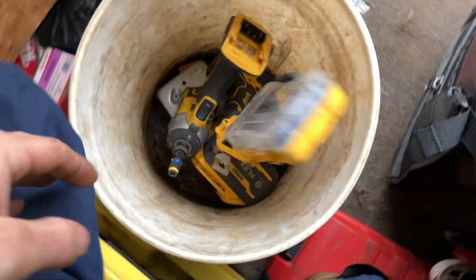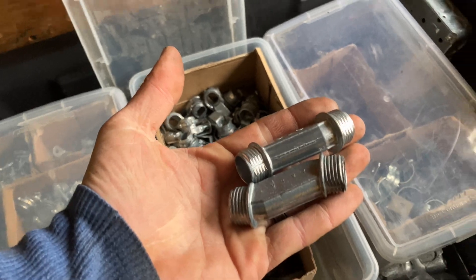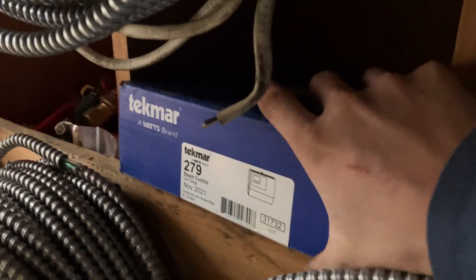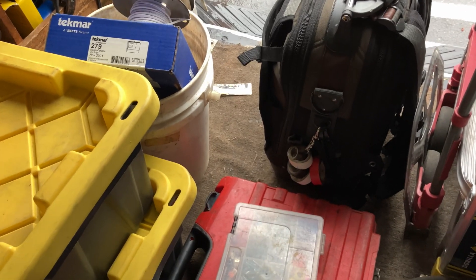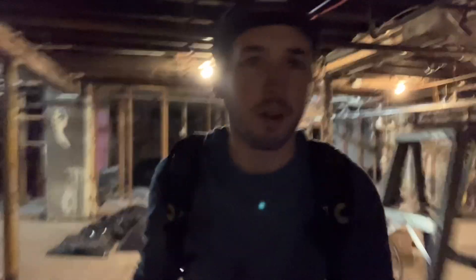Let's install a Tekmar. Even though this is my sixth or seventh time installing one of these Tekmars, let me know down below if you think it's a good idea for an apprentice to be doing this. Last two offsets — great. And the pièce de résistance, Tekmar 279. I think that's a good start for right now. Odds are I forgot at least one thing, but for now let's see how we did.